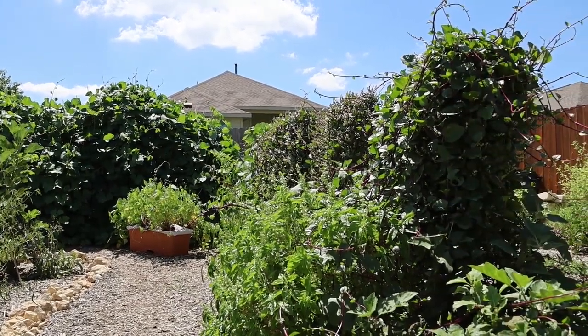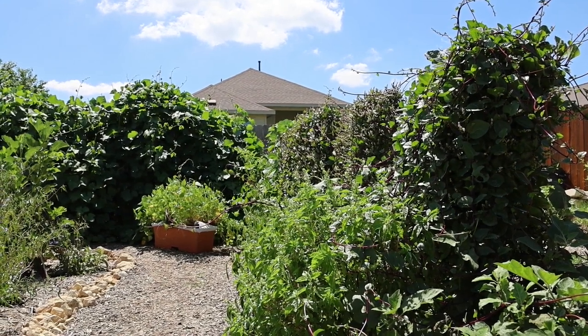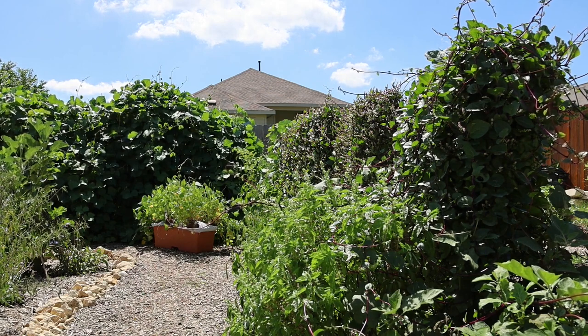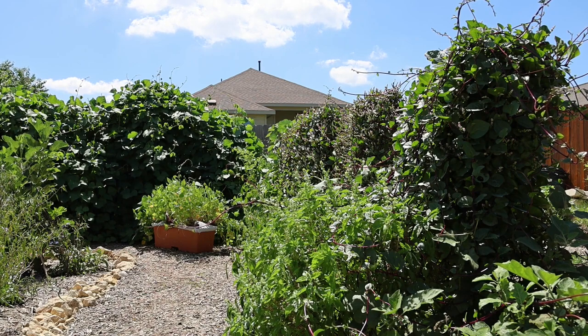This is the front view of the Malabar spinach, interplanted with some cayenne peppers and various basils in front. That's done really well — this companion planting concept I tried out over the summer. It's supposed to make plants stronger and more pest resistant; it kind of obscures the smells from pests that like them, and the microbes work in synergy.